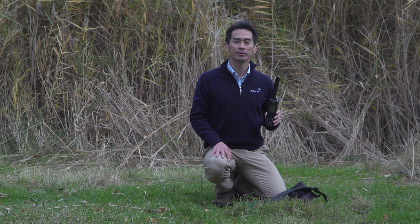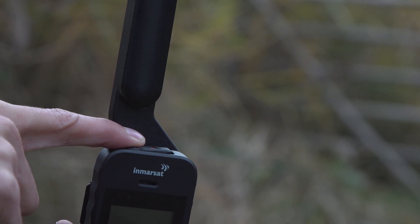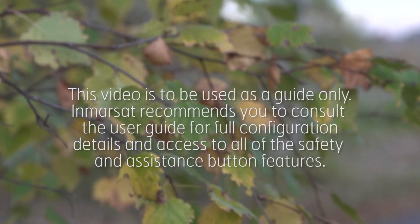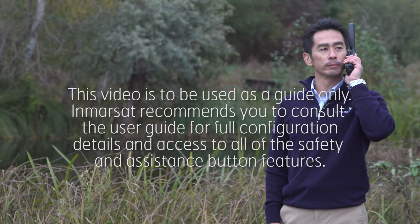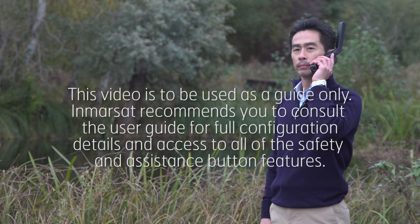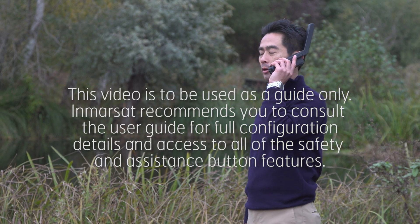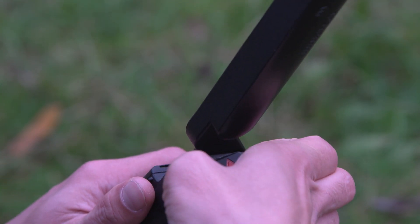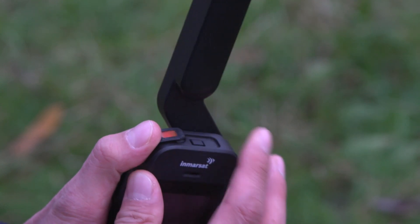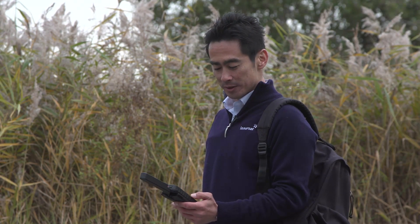A life-saving feature of the iSAT Phone 2 is the Assistance button, located on the top of the handset. In a critical situation, the Assistance button allows you to initiate a voice call or trigger an Assistance alert message, including your GPS location, to your pre-selected recipients, allowing them to notify emergency services. Once configured, to use the Assistance button your handset must be switched on and the antenna deployed. Flip open the latch located here to reveal the Assistance button and press firmly to activate. We recommend that you configure this Assistance feature as soon as you have your phone. Hopefully, you will never have to use it.